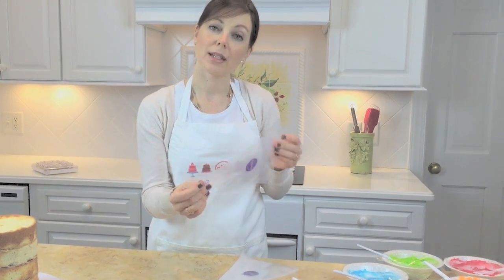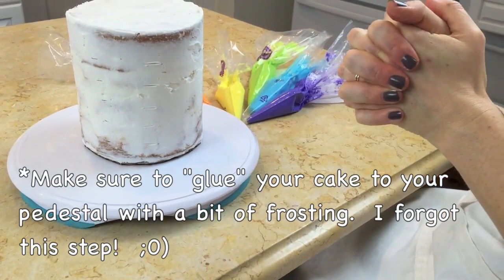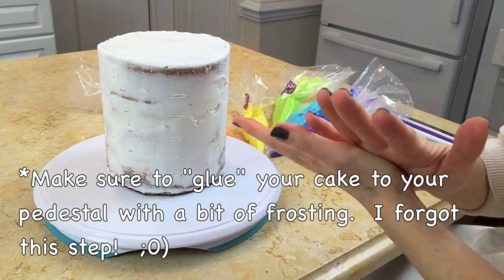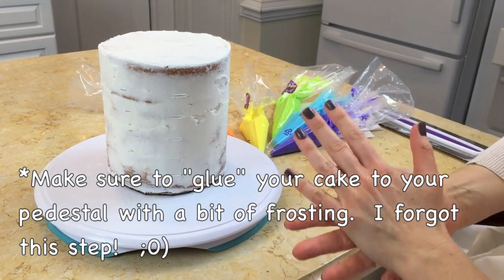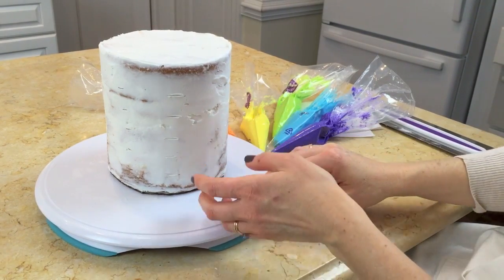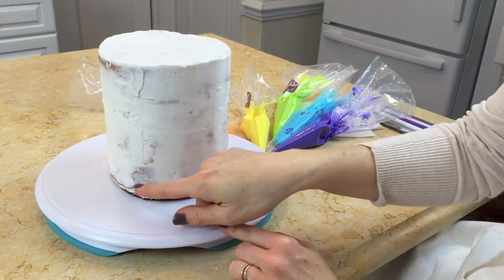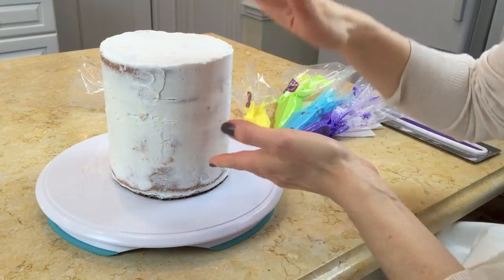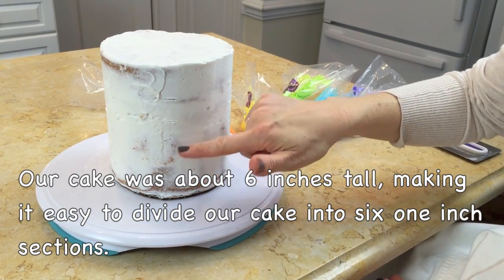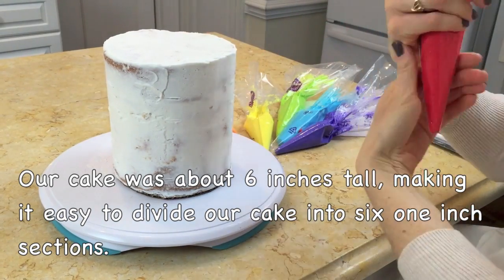I'll fill each bag with a different color and we'll meet back. Here is our cake — I've just chilled it. This is the crumb coated cake, chilled in the freezer for about 10 or 15 minutes until it's nice and firm. You can also see that I've made marks with a toothpick every so often so I can use them as a guide when piping on my color. The cake is just over six inches tall, and I measured marks at the one inch mark all the way up as a loose guide for how we'll pipe the color.